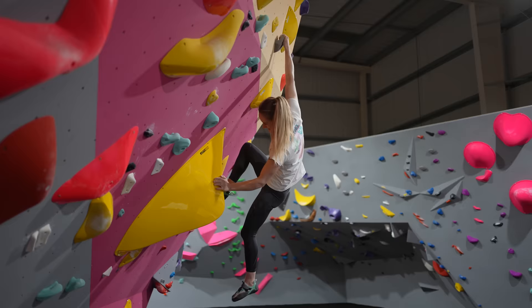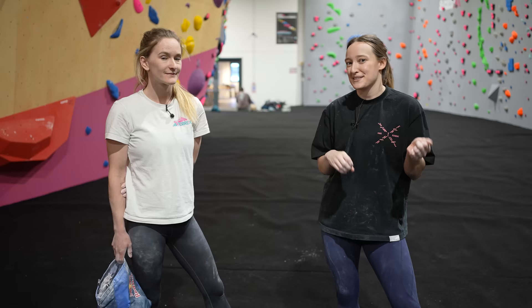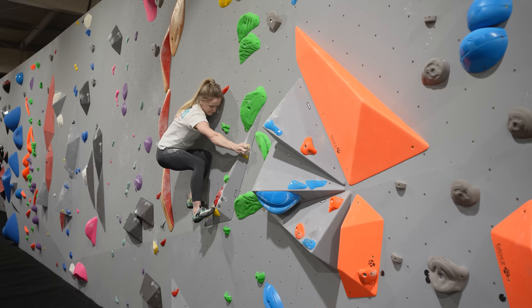Hello everyone, welcome back to another video on the Hannah Morris Boiler Dream channel. Today I'm joined again by Shauna, a very special guest. And today we are at the brand new Climbing Hangar in Edinburgh, which is very exciting.